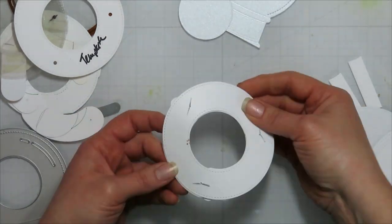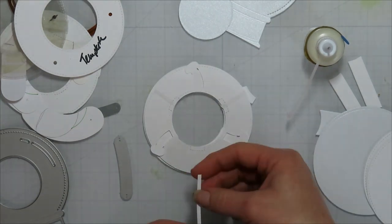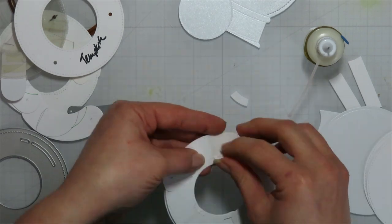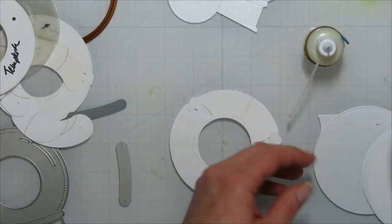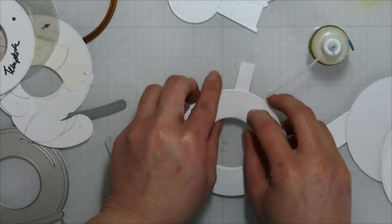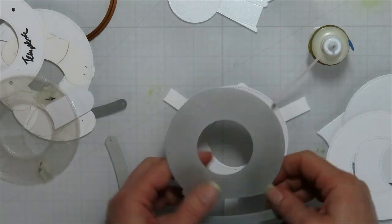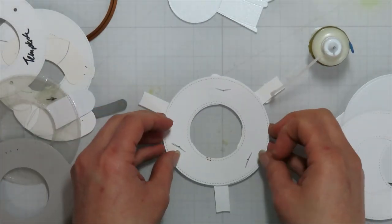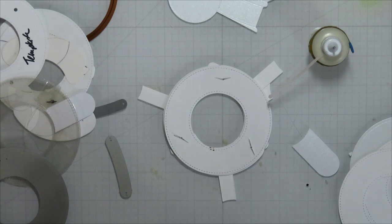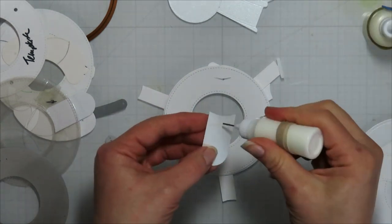Once you have everything lined up you should be able to see it move well just with those two pieces, and I have no issues with it not closing all the way if I've done it properly. Once in a blue moon it might catch on a brad head. I tried bending the little tabs back because I didn't want them hanging out of my snow globe — I should have just snipped off the little parts that were overhanging. When I tried bending them back I had so many issues with the bottom one wanting to pop out.